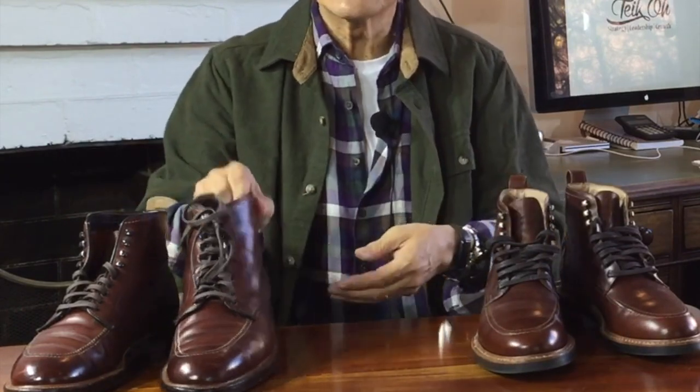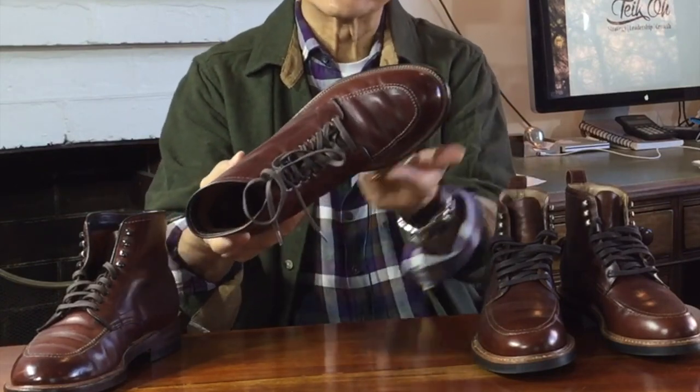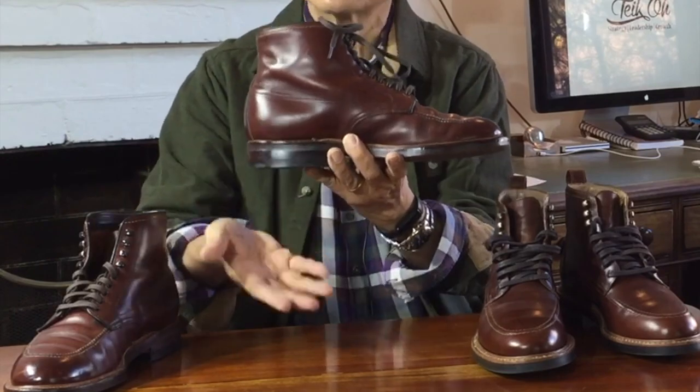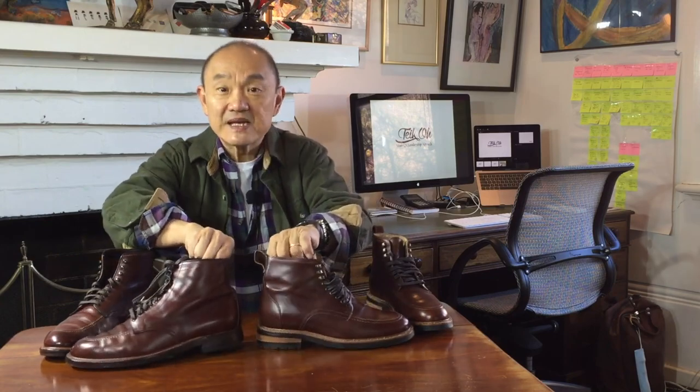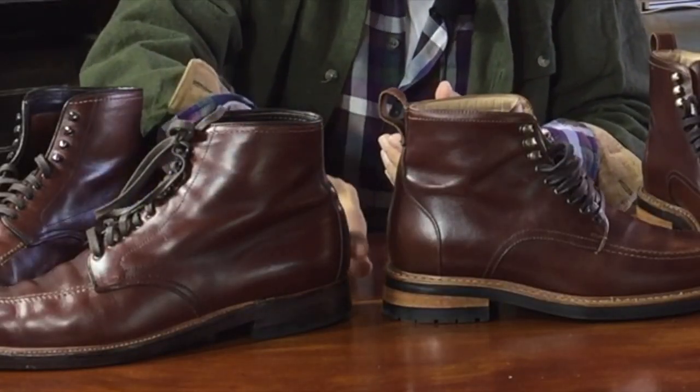In the Alden 403, the welt only goes three-quarters of the way around, from one side of the waist to the other, and then the heel portion is glued and nailed. The advantage of the Goodyear welt is that it's more easily re-solable — you can undo the stitches, peel off the outsole, attach a new one, and sew it back on. It's also more water-resistant because there are no stitch holes that go from outside directly inside; the welt forms a kind of barrier between the two stitches.